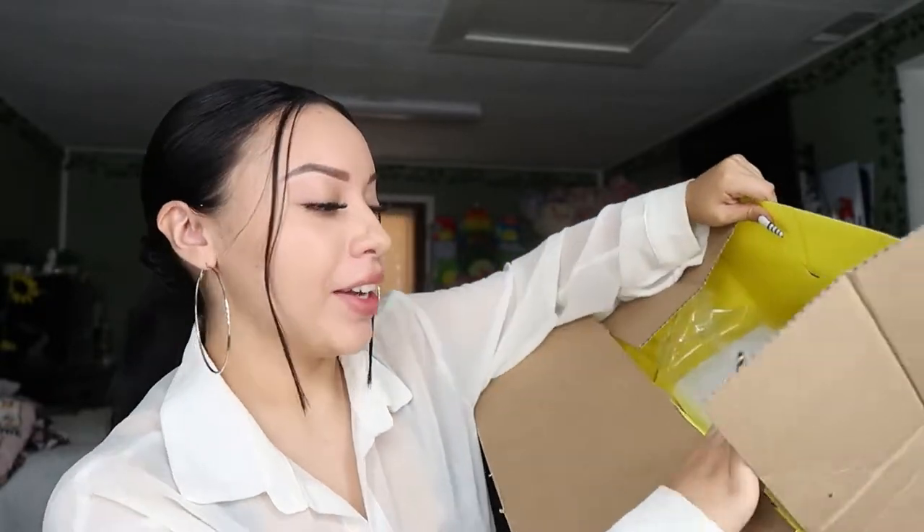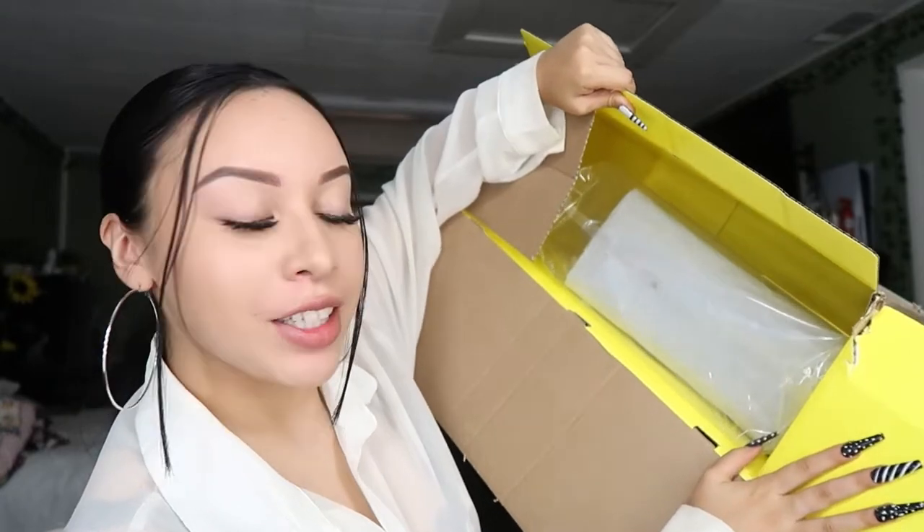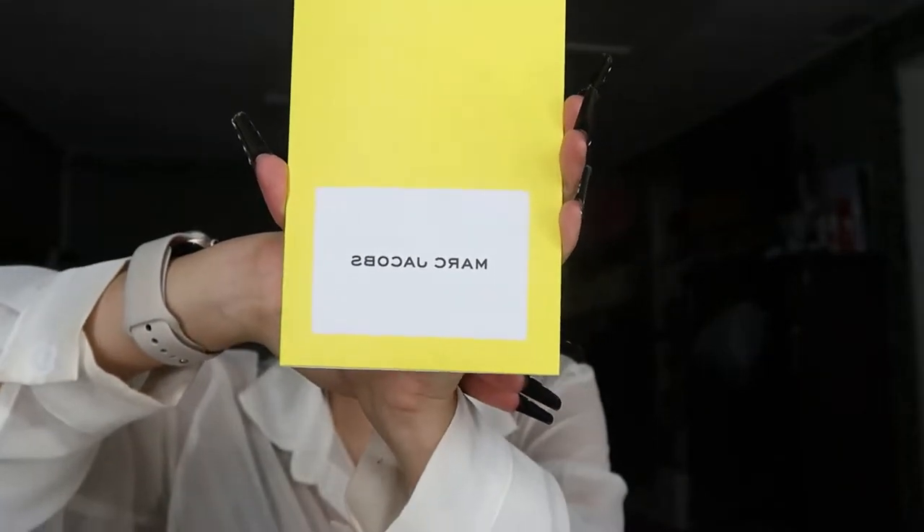So I went ahead and opened the box because it was making too much noise and it actually took a while, because I cannot open boxes. But this is how the inside looks. It's yellow on the inside and the first thing I see when opening is this Marc Jacobs card thing — I guess it's like an authentication card. The card is actually inside the purse, but this is just a little pamphlet in case I want to return it.